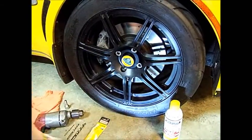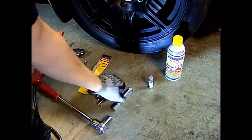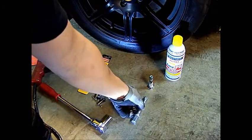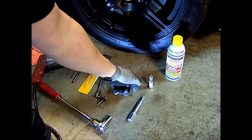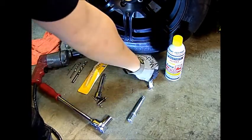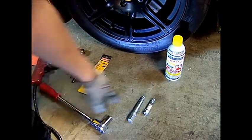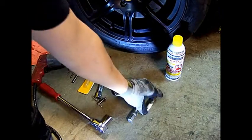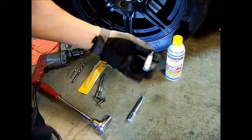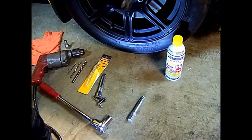One of the things I wanted to show you was the adapters themselves. If you look at the one they give you with the Exige or Elise standard, it's pretty lengthy. If you put torque on this, it tends to break off a lot easier. If you look at the Evora one, it's a lot shorter. I recommend going out and getting the one for the Evora — you have less twisting and it's a more direct torque that you can apply to the lug bolt.